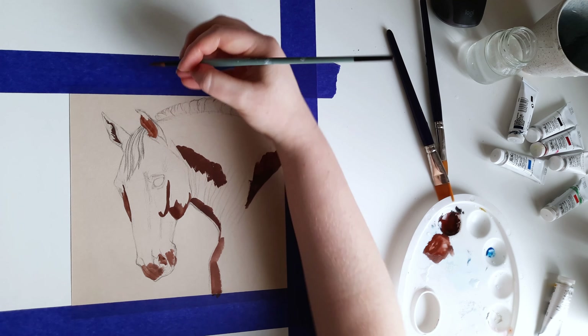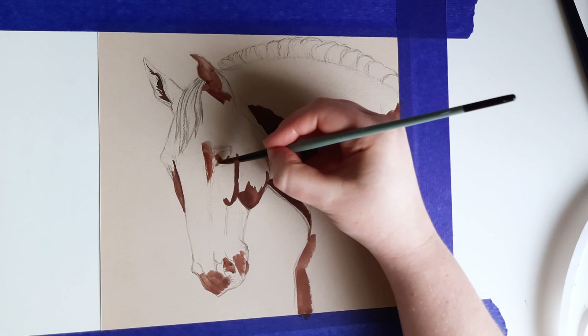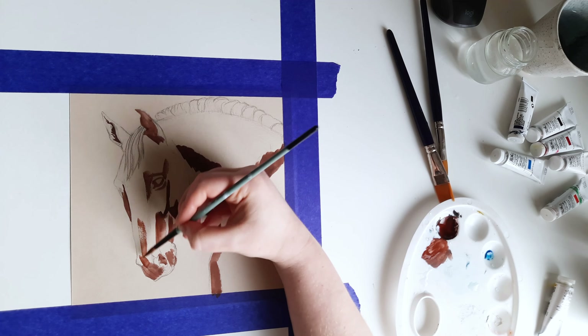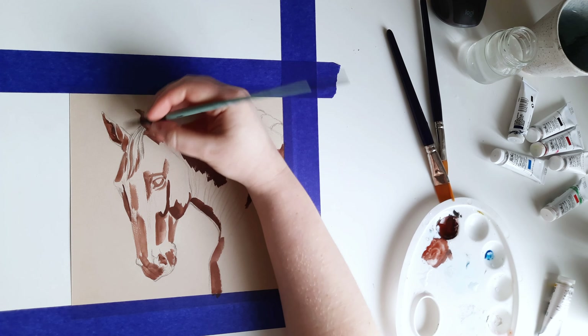This is a simple painting with no background, which is why there is no tape on the left side. This is also why I chose a paper in beige color matching the horse coat, to make the whole piece cohesive and kind of monochromatic.